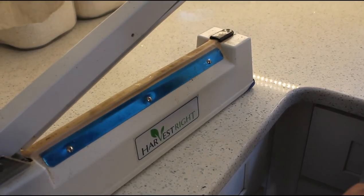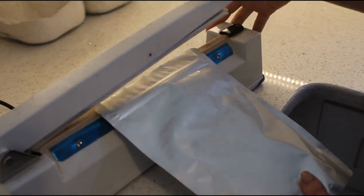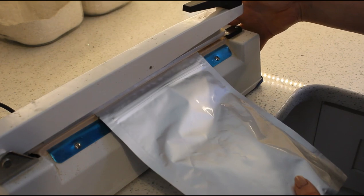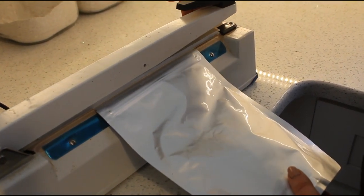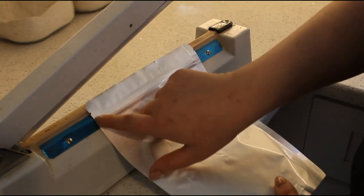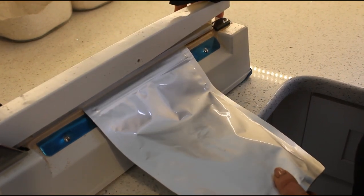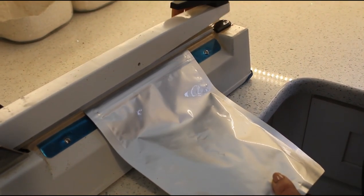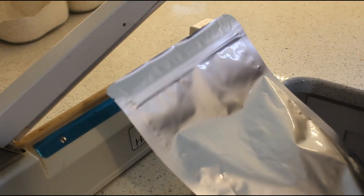This is our Harvest Right mylar sealer — it came with our Harvest Right machine and has settings on the side to adjust to your mylar bag's thickness. You line it up with the little notch so it doesn't go below that, hold it down until the light goes off, and it's sealed. Ta-da! Thank you so much for joining us on our freeze-drying adventure. We hope you learned something and enjoyed it. Until next time, we'll see you in the kitchen.